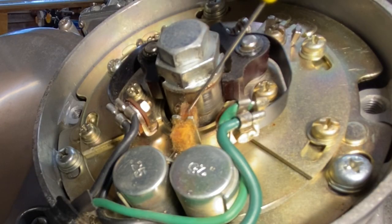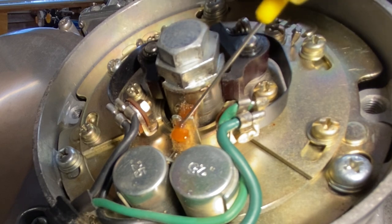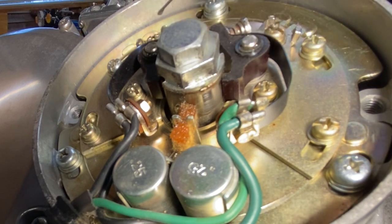I then checked cylinders one and four and they were perfect as well. The next thing I had to do was lubricate the felt pads for the points cam, and I also put a bit of oil on the pivots just to make sure. Then I could replace the points cover.